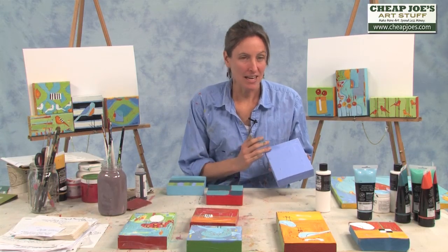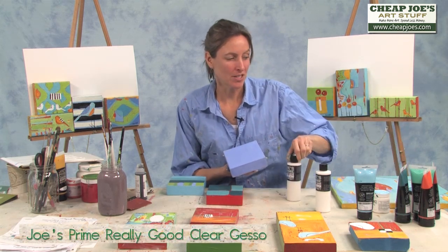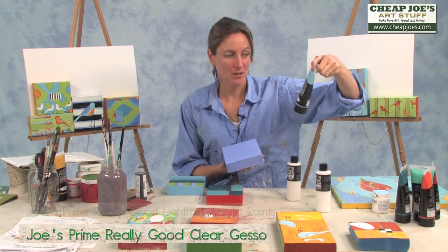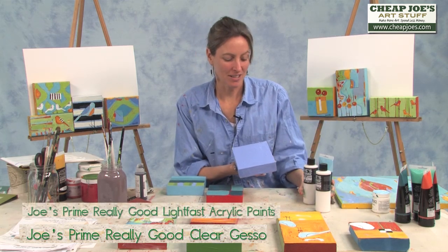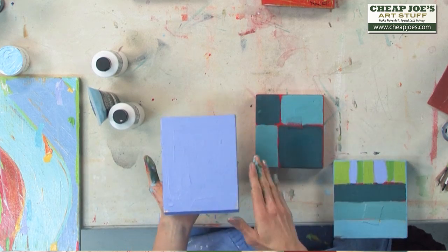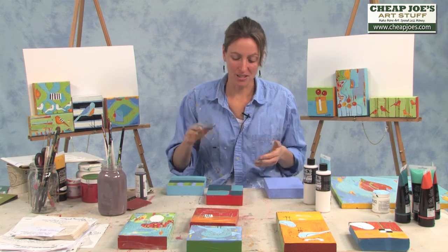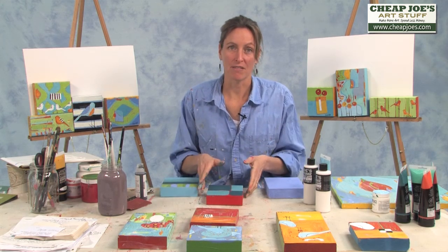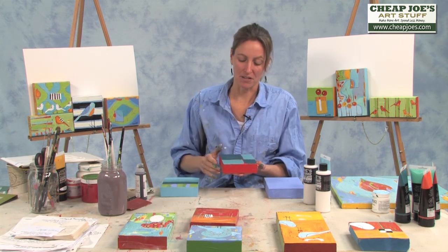Here we go, the first phase. I used Joe's Prime Clear Gesso and one of the Lightfast acrylic paints, blended those together to get a nice bold color for the first phase of my painting. I'm starting to just layer the colors, layer the dimension, so that when I go back to the final phase and sand it, there's proof that time and steps have evolved.